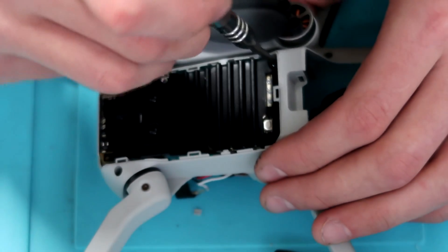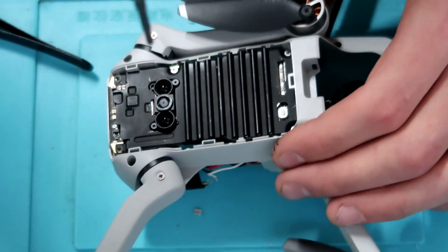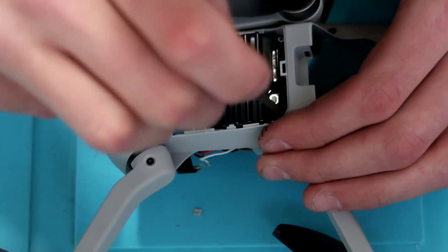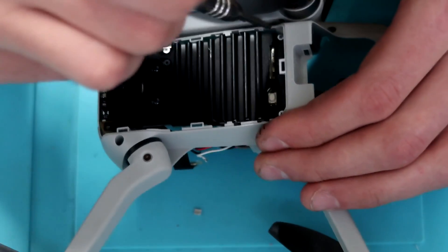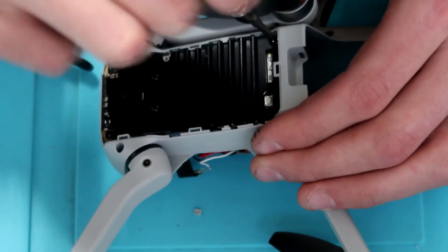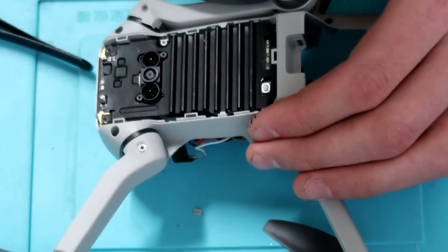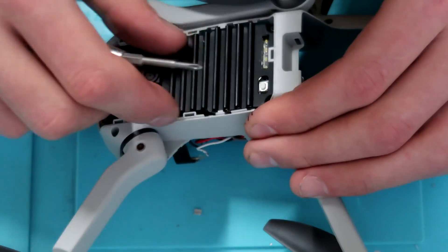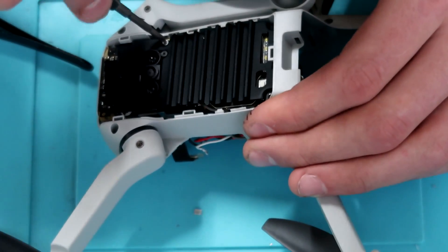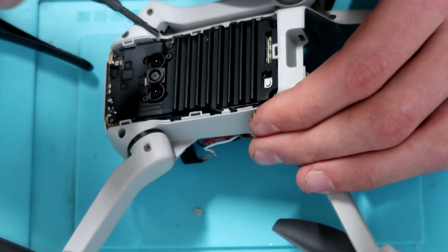Once you have those out, you'll notice the gimbal is still held in because the ribbon cables are connected to the main board located on the bottom of the drone. To remove that, you have to take the heat sink off, which is only held in with three screws — two on the top and one on the left side. I didn't even realize the one on the left side until I was trying to pry it off, so once you remove that you should have full access to the main board.